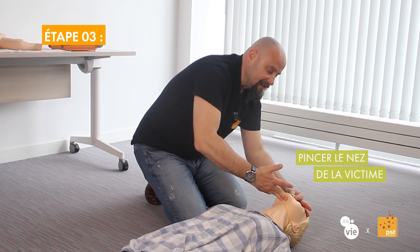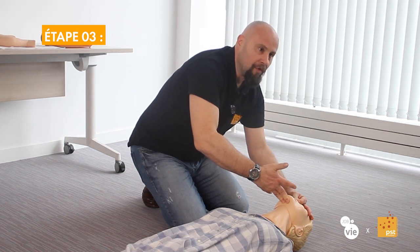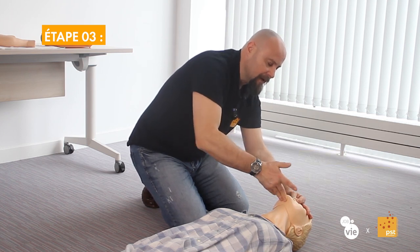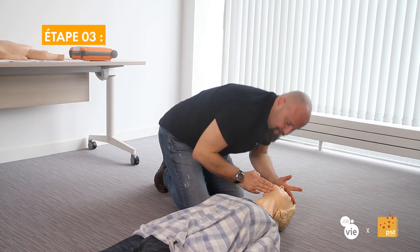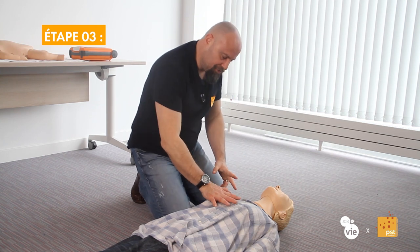Then we pinch the nose to prevent the air we blow into the mouth from escaping through the nose. The two channels communicate, and we don't blow hard. However, we must be airtight — we ensure our mouth covers the victim's well. Then we blow: a first breath and a second. We don't blow hard; it serves no purpose. The air will pass normally and freely. We blow until we see the chest rise slightly, meaning we have just sent a little oxygen to the victim. Then we restart the cardiac massage to circulate it again and oxygenate the brain, which is very sensitive.